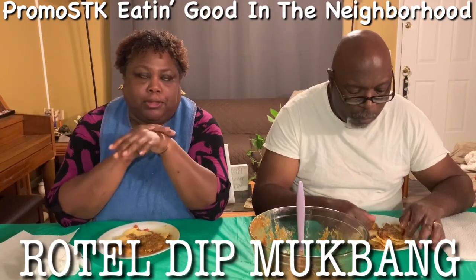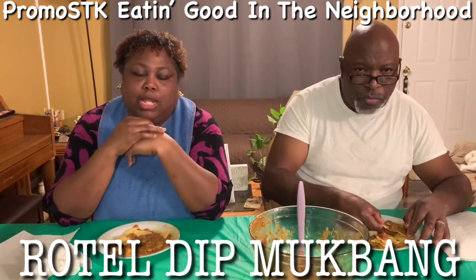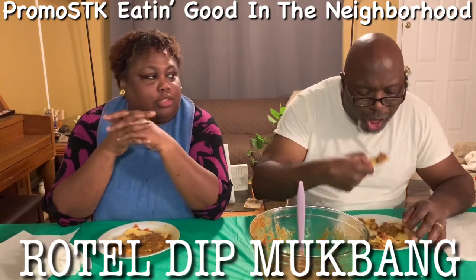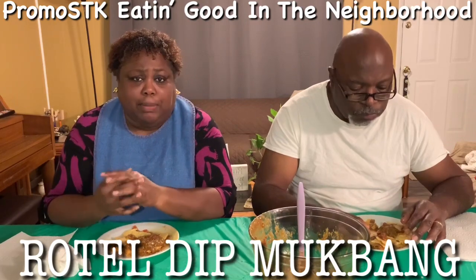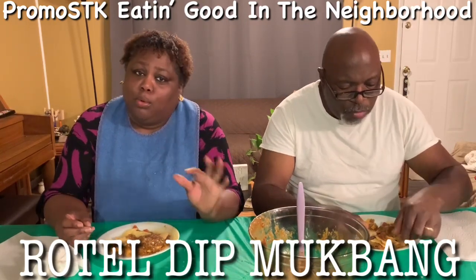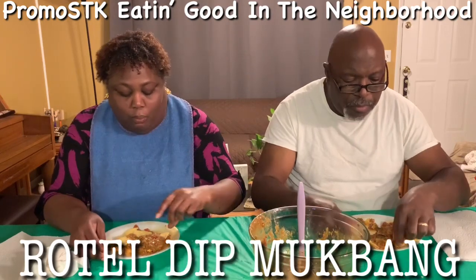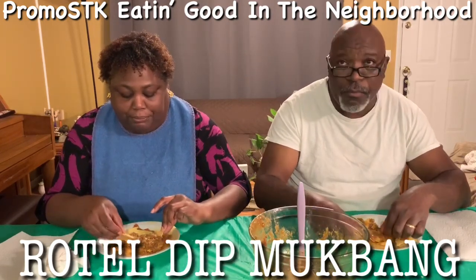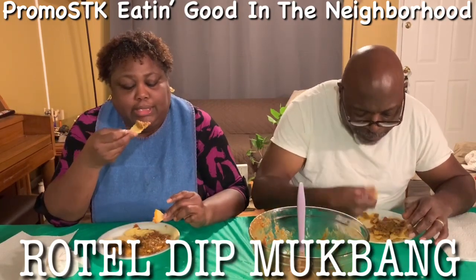Hey guys, I'm thinking about getting a ring light for my phone — like when it gets dark and we'll be videotaping, to give it more light. Any suggestion on what type I can get? Something low on the budget scale but works really good. Y'all let me know in the comment section below, please.